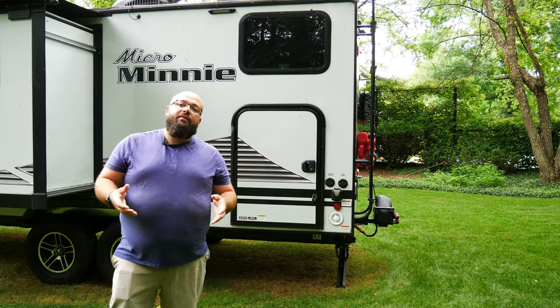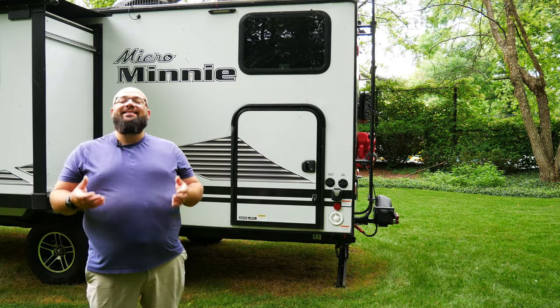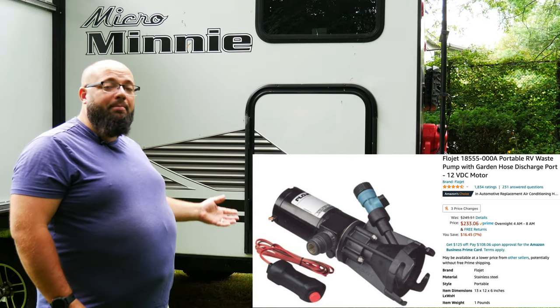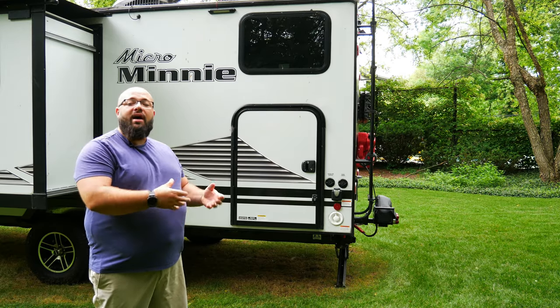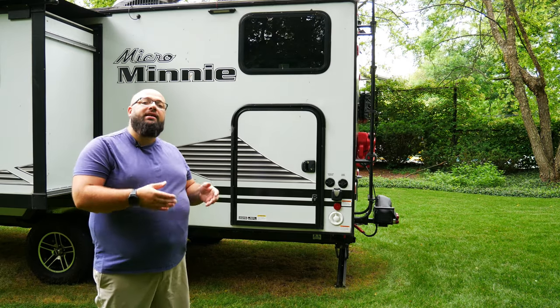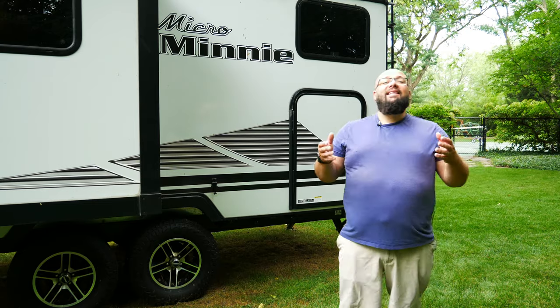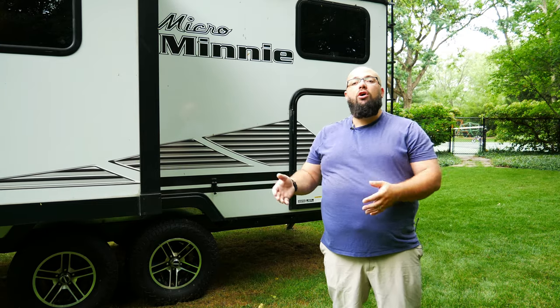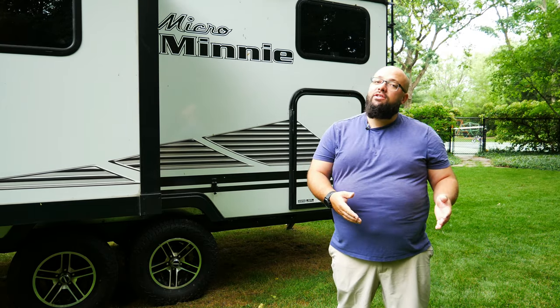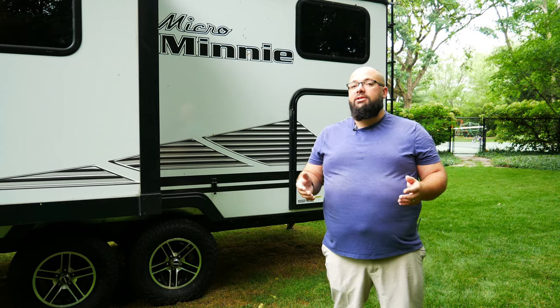When I first got my RV, I knew that was an issue. So I decided to buy an attachment you could stick onto your current dump piping — the macerator would grind everything up, shoot it out a hose-style pipe, and I could dump it straight into the sewer. I recommend that system to everyone, just to have on hand at home or even in your RV, because it's very helpful when you can't find a dump station.